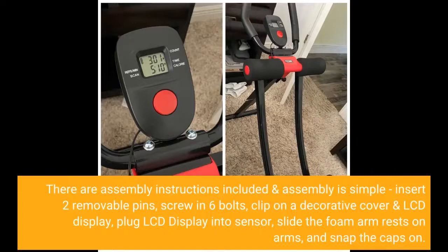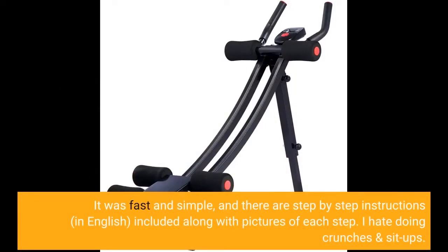Insert two removable pins, screw in six bolts, clip on a decorative cover and LCD display, plug the LCD display into the sensor, slide the foam arm rests on the arms, and snap the caps on. It was fast and simple, and there are step-by-step instructions in English included, along with pictures of each step.